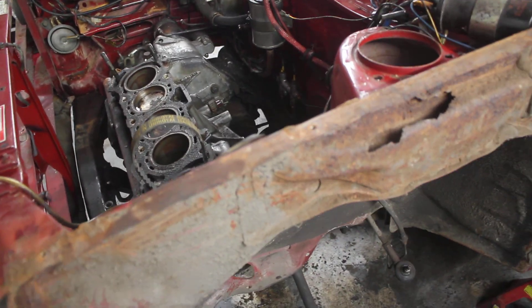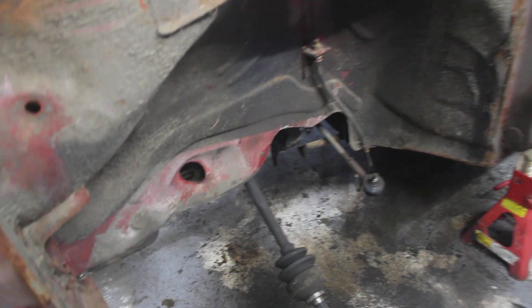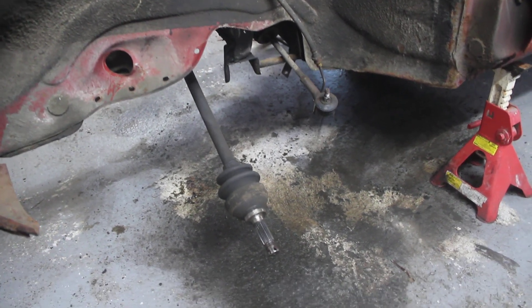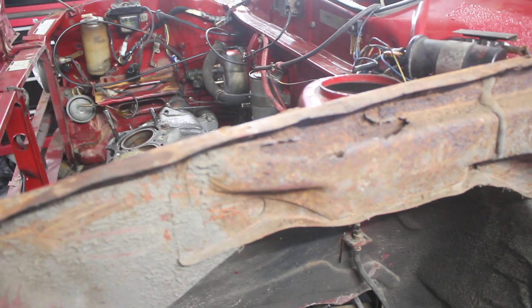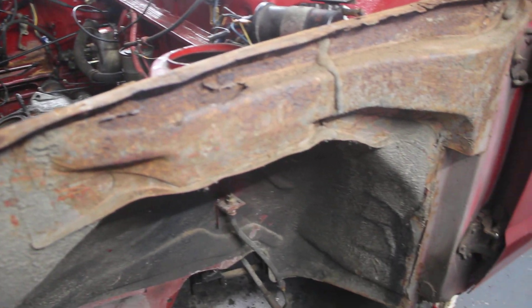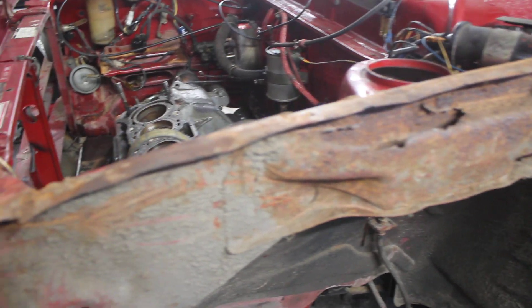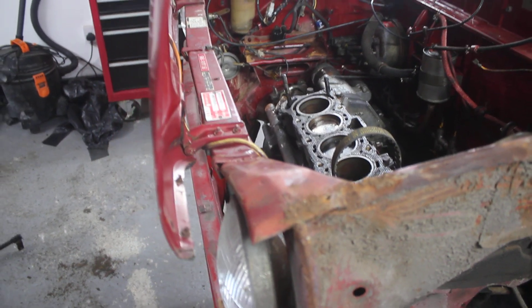Everything's labelled up. Having done quite a few light restorations and big restorations, I've learnt the hard way about bagging things up and labelling everything. This side's not as bad with the rust, which is pleasing to see. But I'm probably going to cut that out anyway and put fresh metal in, because while I'm here and I've got the welder out, it's probably the right thing to do.